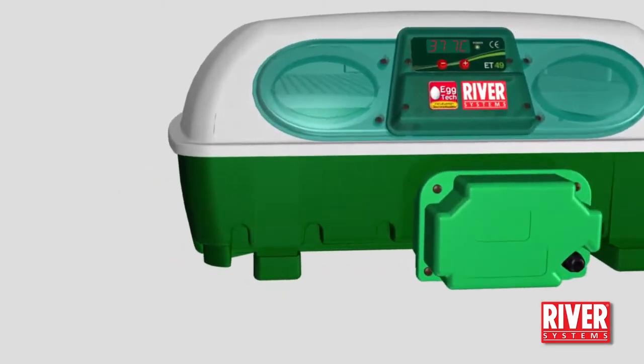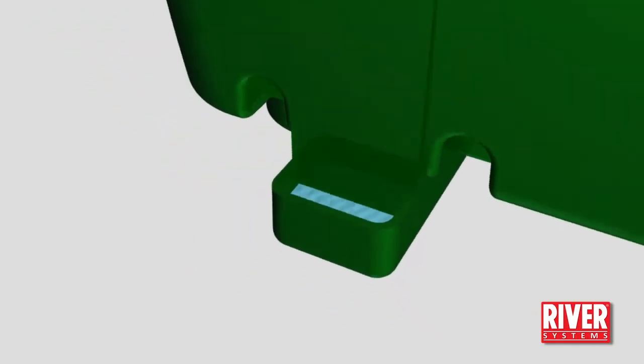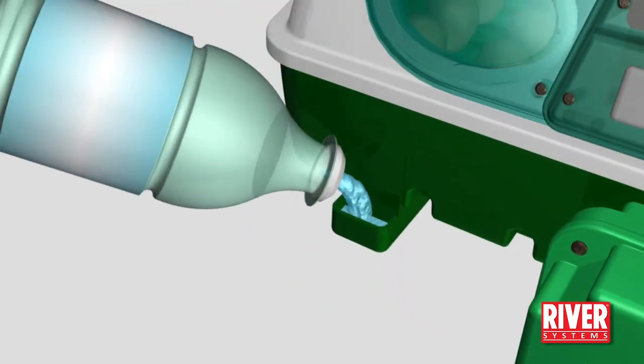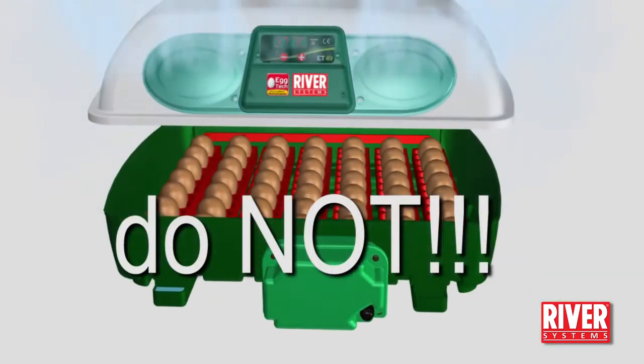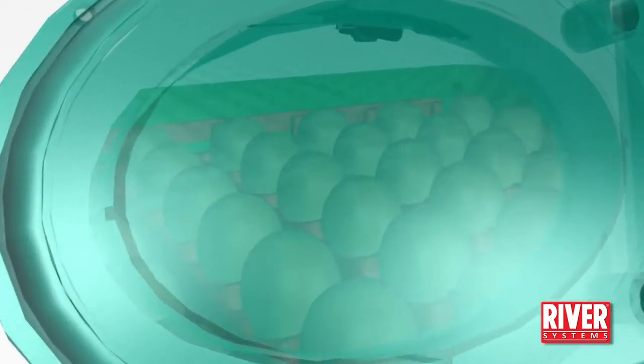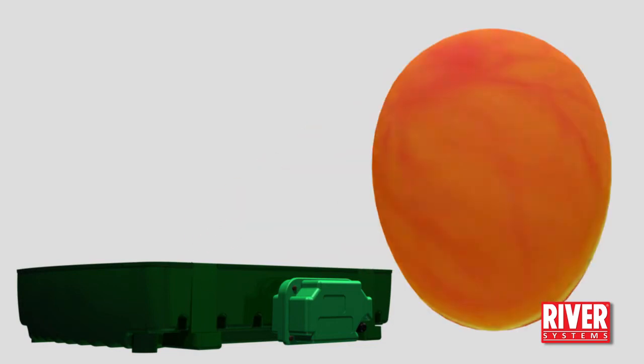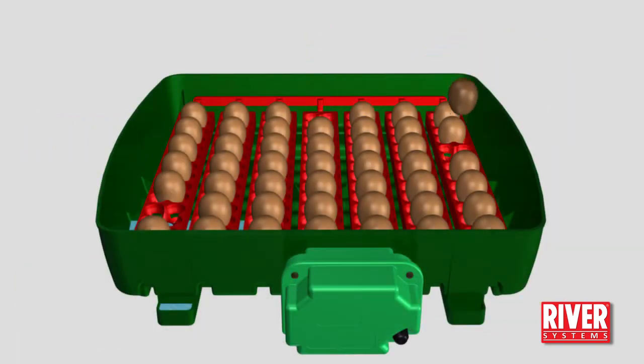Monitor daily the water level and, if necessary, top up without overflowing the basin using the opening in the leg. Do not open the lid — you can check the eggs through the inspection windows. The first candling can be made after one week. Remove any infertile, flawed and abnormal eggs.